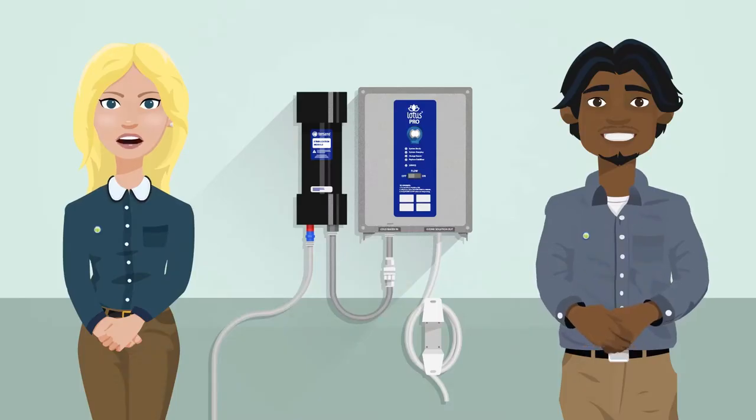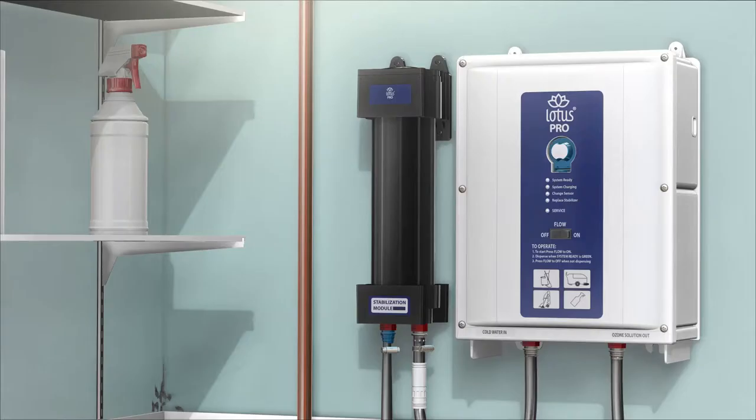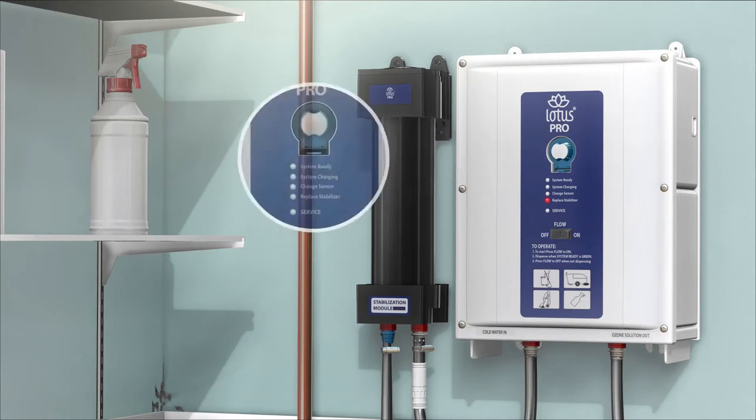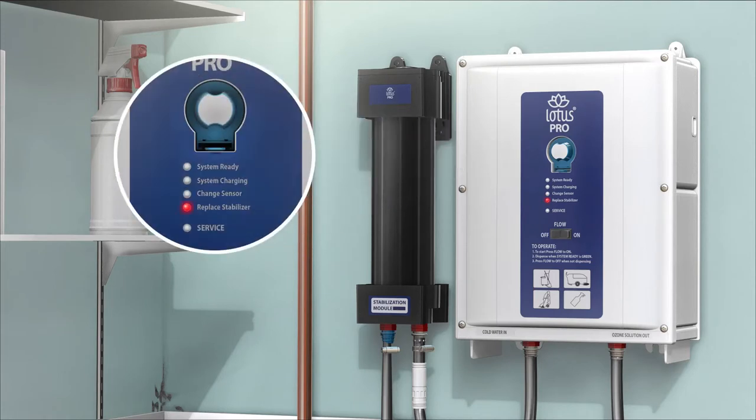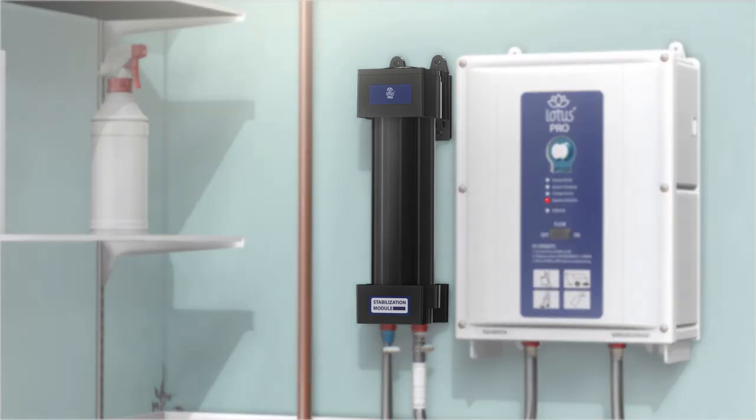The Lotus Pro is simple, easy and safe to use, but there are some things you could encounter — a notification light. When the notification light comes on, it is time to notify your manager, as it is nearly time to change the stabiliser.